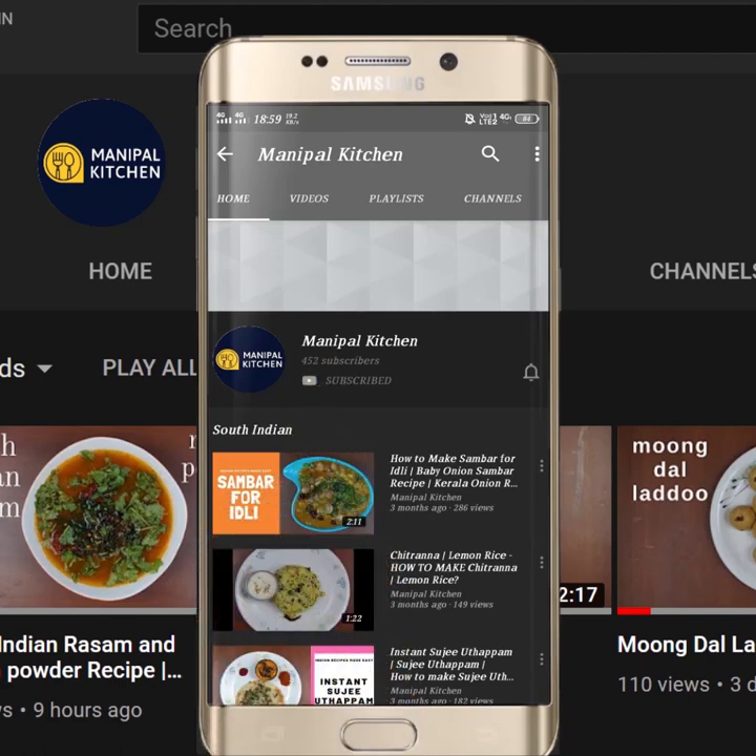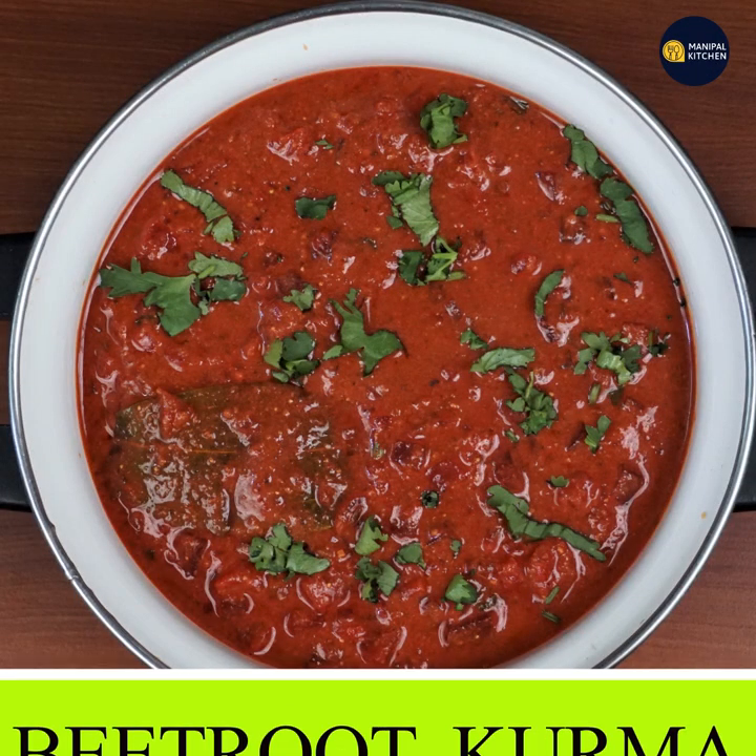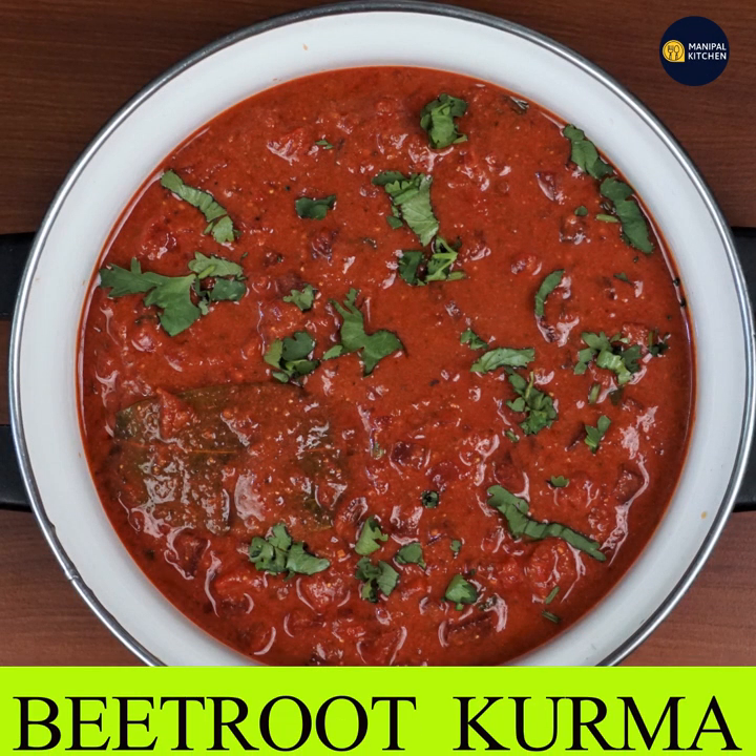Subscribe now and press the bell icon, never miss an update. Welcome to Manipal Kitchen. Now I am going to make a beetroot dish.